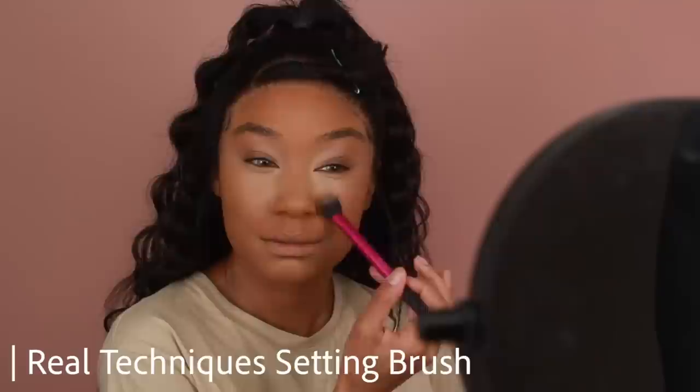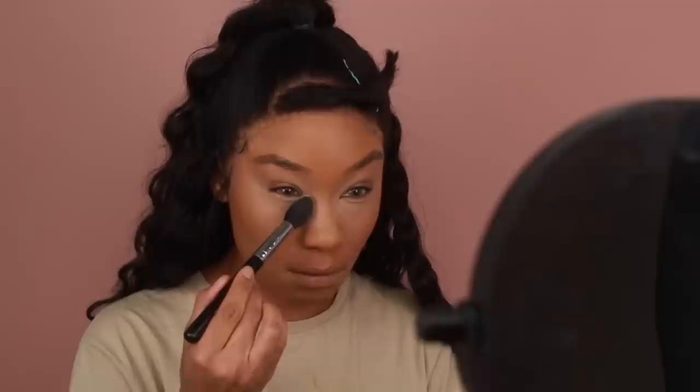Now I'm going to set all those areas with powder. I'm using the Laura Mercier Translucent Powder — the original one. I'm going to use a little bit more powder than usual and quickly bake the under eyes, then add powder on all the areas where I applied concealer. To set the rest of the face, I'll use the Laura Mercier Translucent Powder in the shade Medium Deep, which is a lot closer to my natural skin tone. I'll go over the under eyes again to help tone down that brightness.